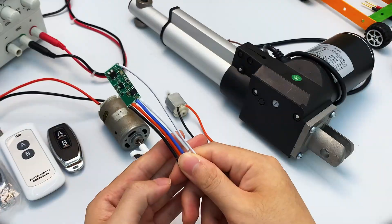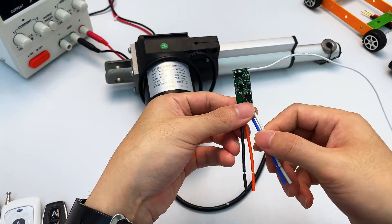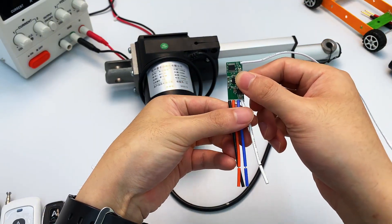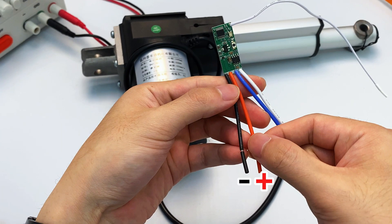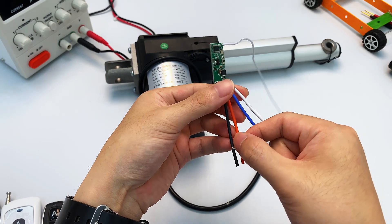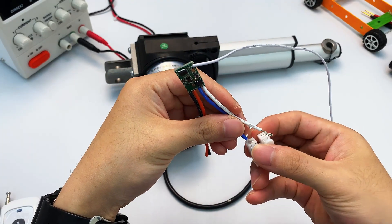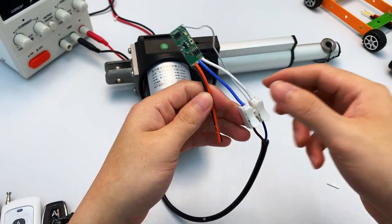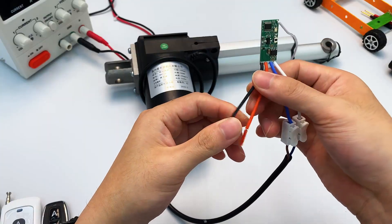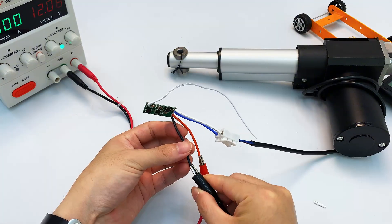Let me start with a linear actuator demonstration. These are the two wires for the linear actuator. This motor driver module has four wires in total. The black and red wires connect to the power supply — black connects to the negative terminal, red to the positive terminal. The blue and white wires connect to the load. Since we're using a regular motor, there's no polarity to worry about — just connect them directly to the motor's two wires. We're using terminal blocks for the connections here — super simple and convenient.